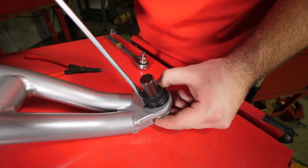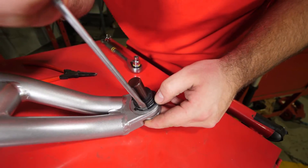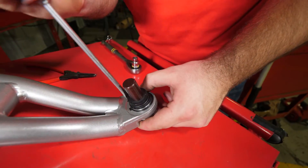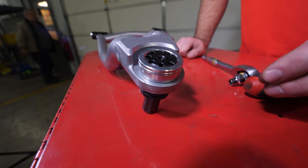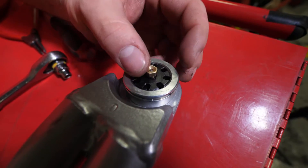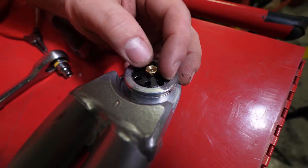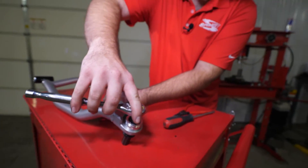Take a flathead screwdriver and make sure that the snap ring is fully seated. When doing this, be careful not to puncture the boot with the screwdriver. It's time to reattach the grease zerk. And that's all it takes to install a ball joint.